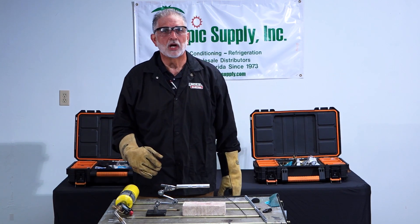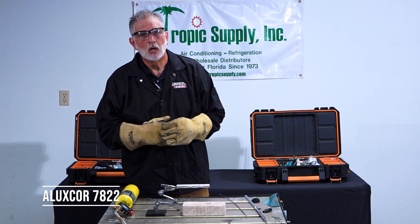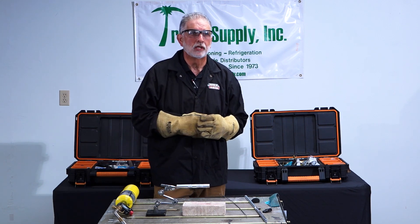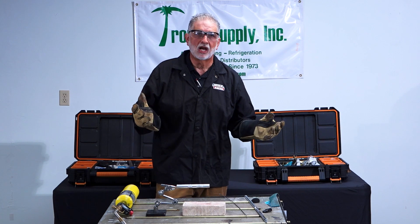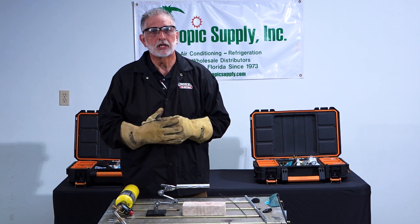That was a demonstration of our Luxe Core 7822, which is available at Tropic Supply Stores in the state of Florida. If you need any assistance from the HiRIS products group, my name is Ozzy Sejas and you can reach out to one of the stores and they will get in contact with me.